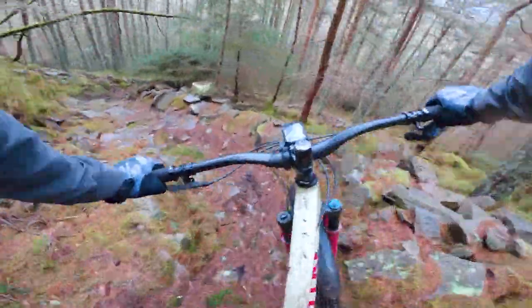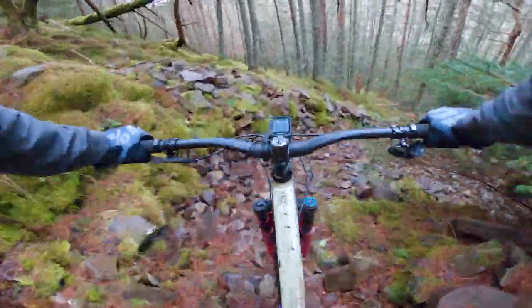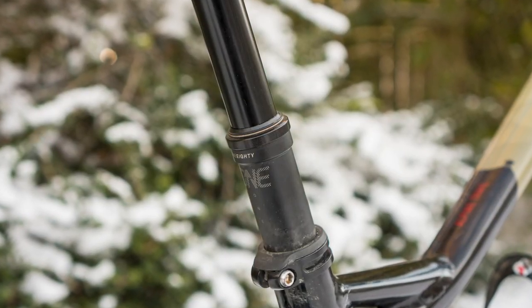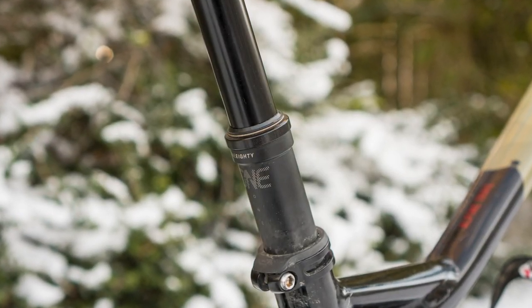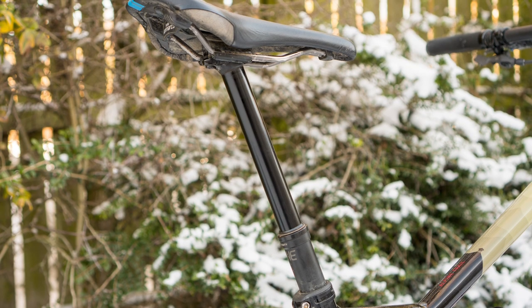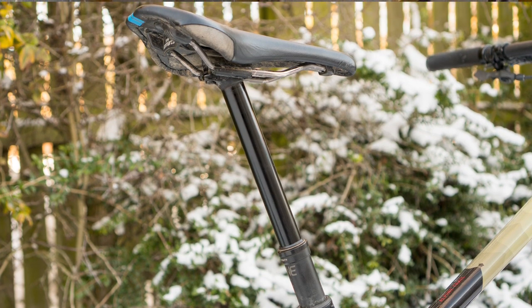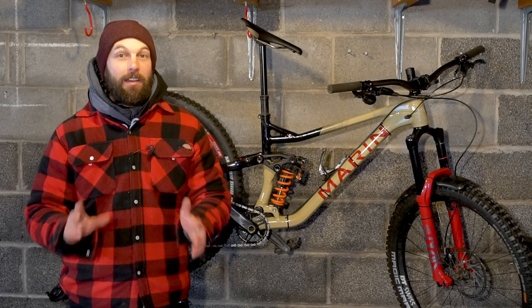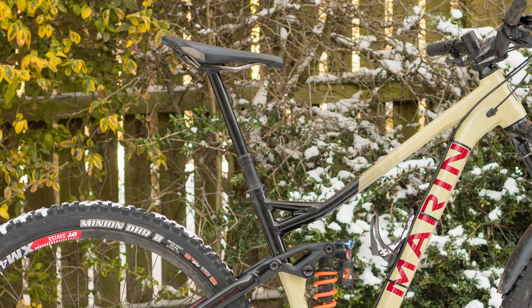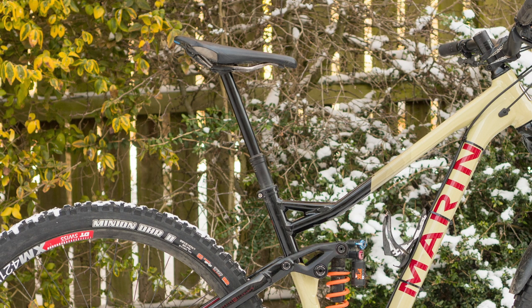Next up is the 1UP Components version two dropper post. I've reviewed this dropper post in the past and awarded it five out of five stars, because it offers the maximum amount of travel for the minimum amount of possible stack height. In layman's terms, that means you can set your seat as low as it can go whilst also raising it right up to the top without having to manually adjust the post in the frame.